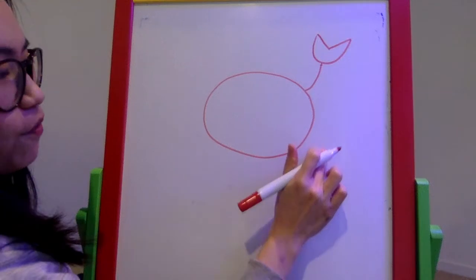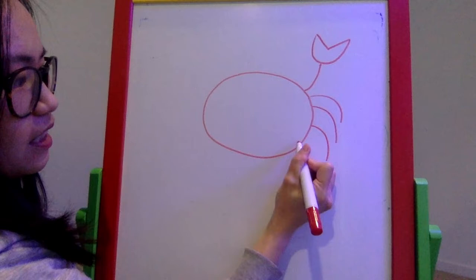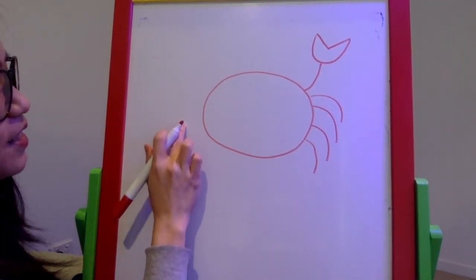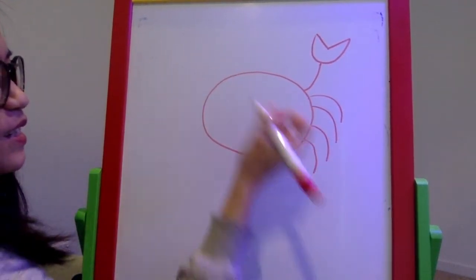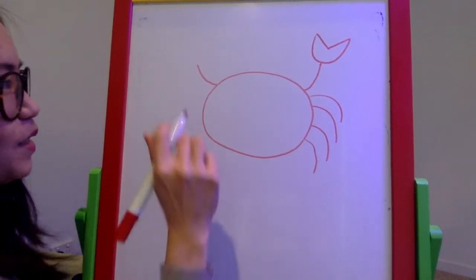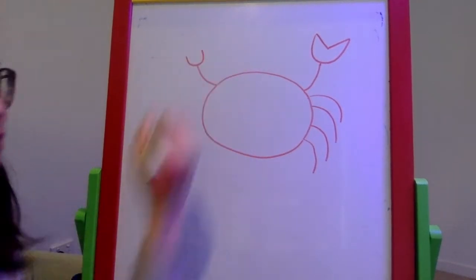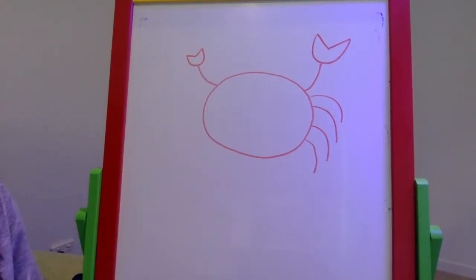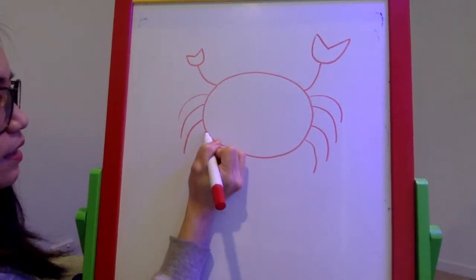I'll add four more curved lines for the remaining legs on the first side. Now we draw the other side. The fiddler crab has one big claw and one very small claw. So I do a curve up, then a very small U and a very small V for the small claw, then four more curved lines for the remaining legs.